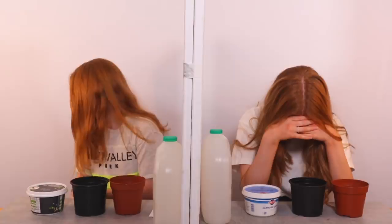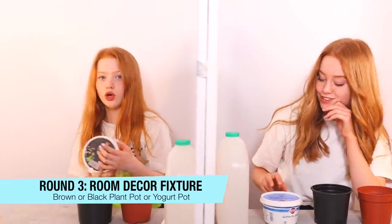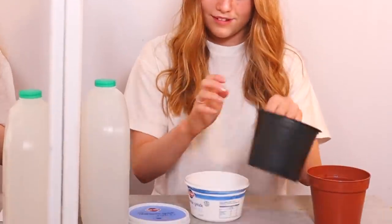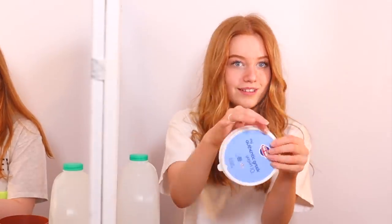Round three. We have two plant pots — a brown one and a black one — and we have a yoghurt pot. They're all kind of the same shape. Obviously all of these materials could be used for each of the different things. I think for the one I'm doing, part of these materials that I'll be using is one specific pot. Ruby says everything she's thinking is basically what I'm thinking too. After considering, each of us picks a different pot.